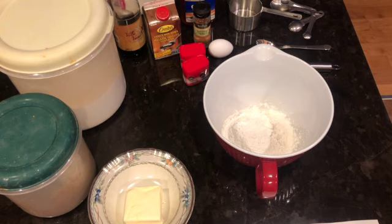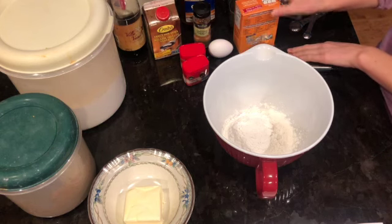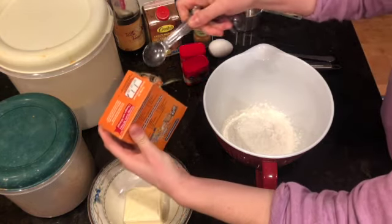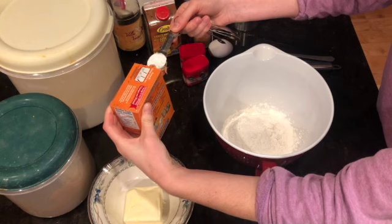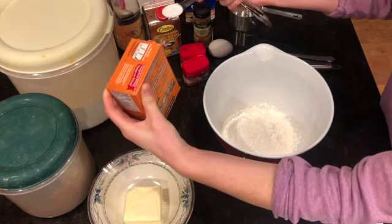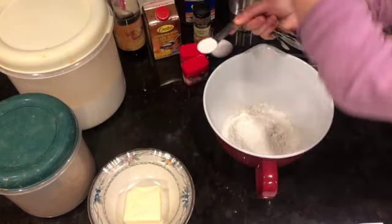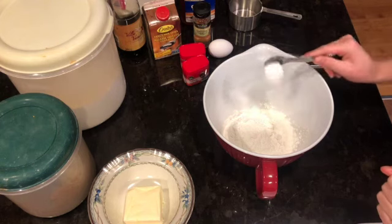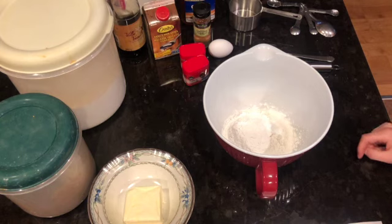We have added one and a half cups of flour to our bowl. Next we are going to grab our baking soda — we need one teaspoon. I'm going to level it off with the top of the box, or if you don't have a box just use the back of a knife to level off your teaspoon of baking soda.